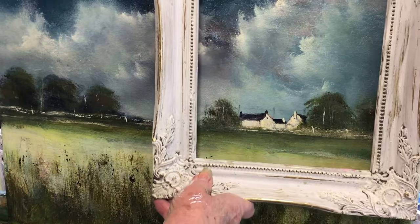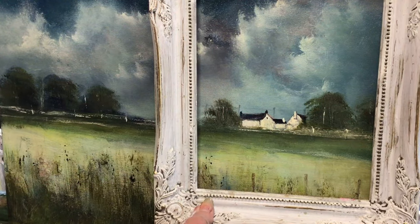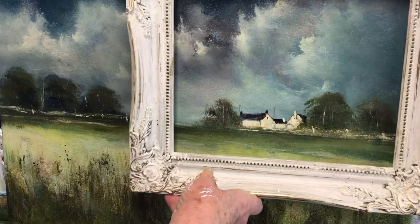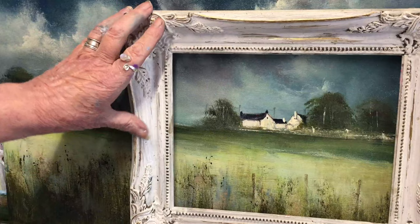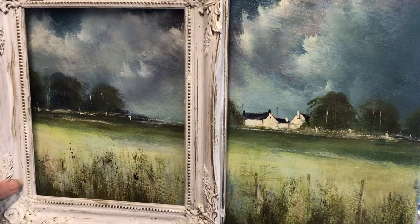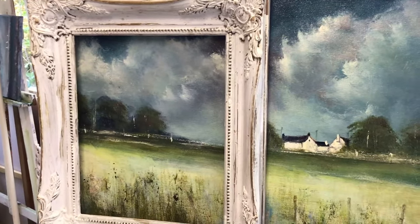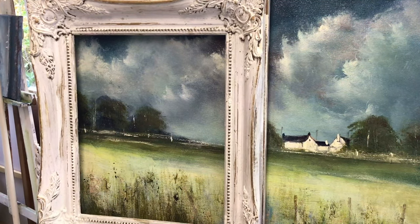We could frame it there to get a little bit of the foreground, the cottages, and the sky. Or we could frame it there to get that view with more sky, the trees, and the cottage. Or we could get more foreground with the cottages and a little bit of sky. We could do this here for a very simple landscape.